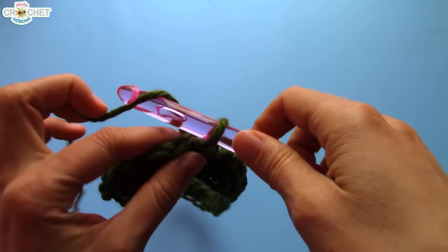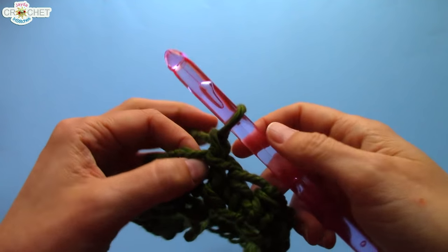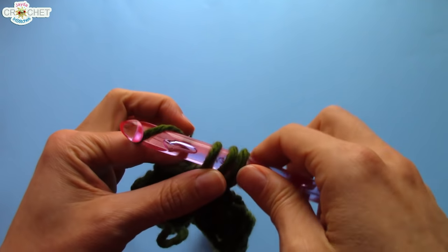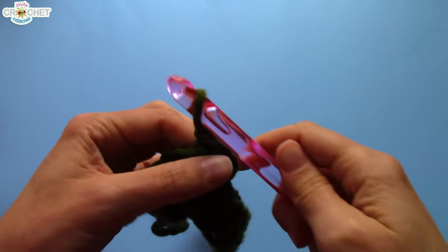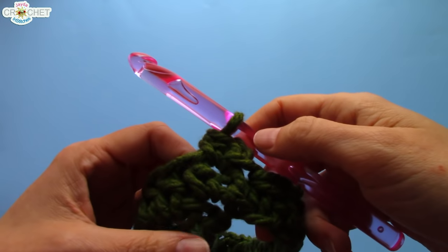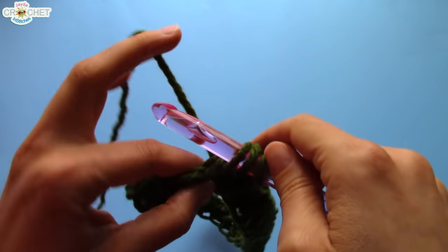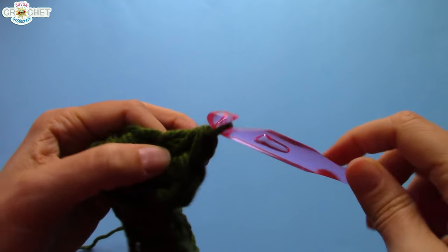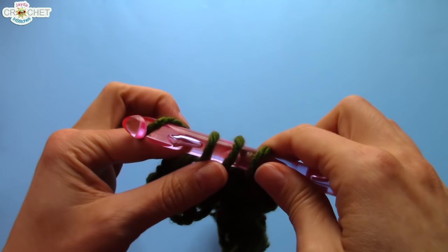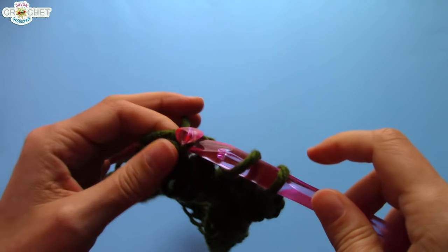Row two. We chain one to start and we're going to half double crochet into the same stitch as joining. From here on out, you want to make sure you count every single stitch in your row — every row. At the end of every row, double-count your stitches, because you want to make sure you still have 40, or whatever your foundation chain was — the same stitch count in every single row, because that will keep your round cowl nice and even all the way up. If you're using super fluffy, super bulky yarn, your stitch count is still important.